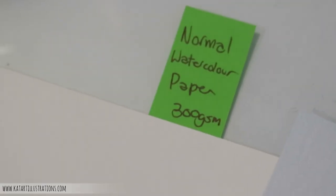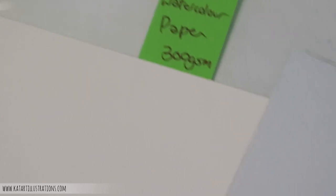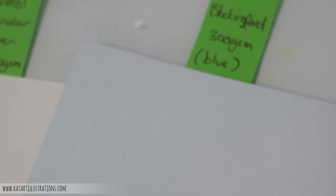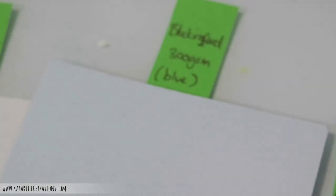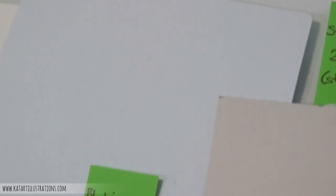Here are my test papers. I've got a normal 300gsm watercolor paper as our reference piece. Then I've got some Bockingford paper, also 300gsm, in both blue and cream.